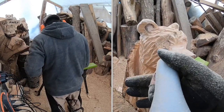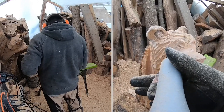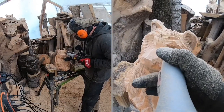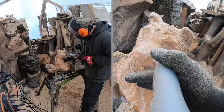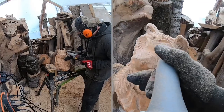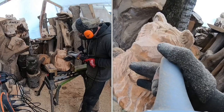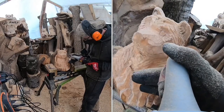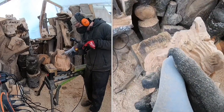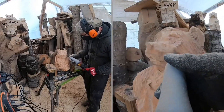Sometimes you can command a higher dollar, sometimes it's a lot more, sometimes not much more. Price is a whole thing that's very hard to get into — depending on where you live, I could say $80 to $100 for this piece, someone else might only get $50, someone else might be getting $200. It just depends on where you live.